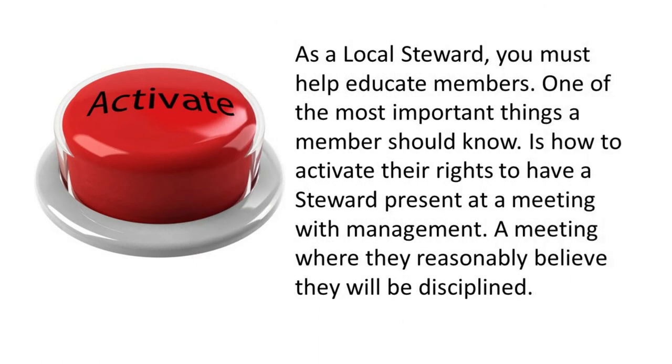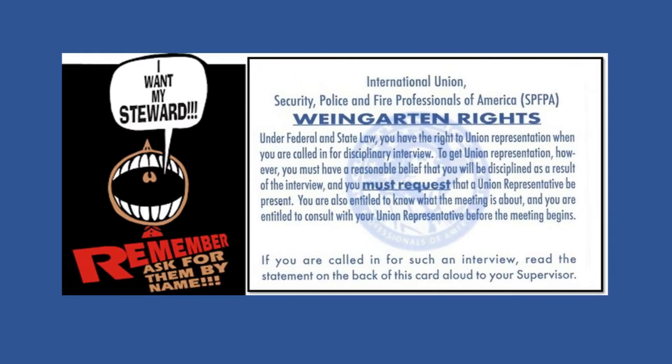As a local steward, you must help educate members. One of the most important things a member should know is how to activate their rights to have a steward present at a meeting with management — a meeting where they reasonably believe they will be disciplined. Under federal and state law, you have the right to union representation when called in for a disciplinary interview. To get union representation, you must have a reasonable belief that you will be disciplined as a result of the interview, and you must request that a union representative be present. You are also entitled to know what the meeting is about and to consult with your union representative before the meeting begins.